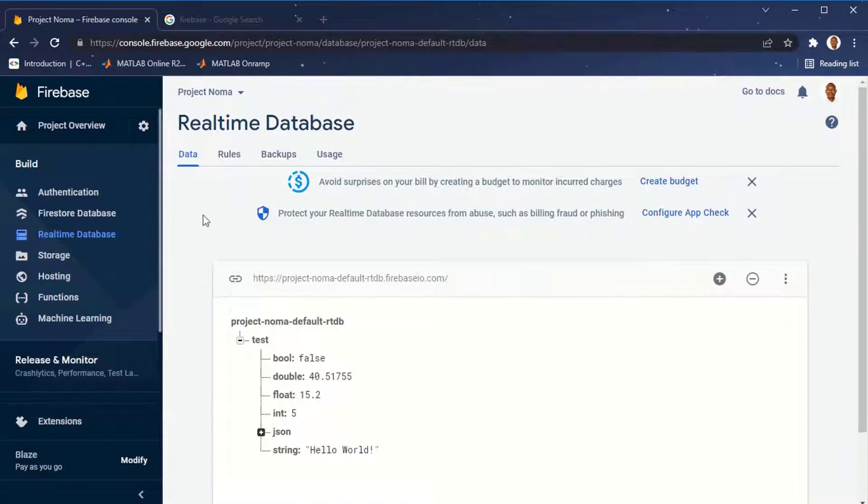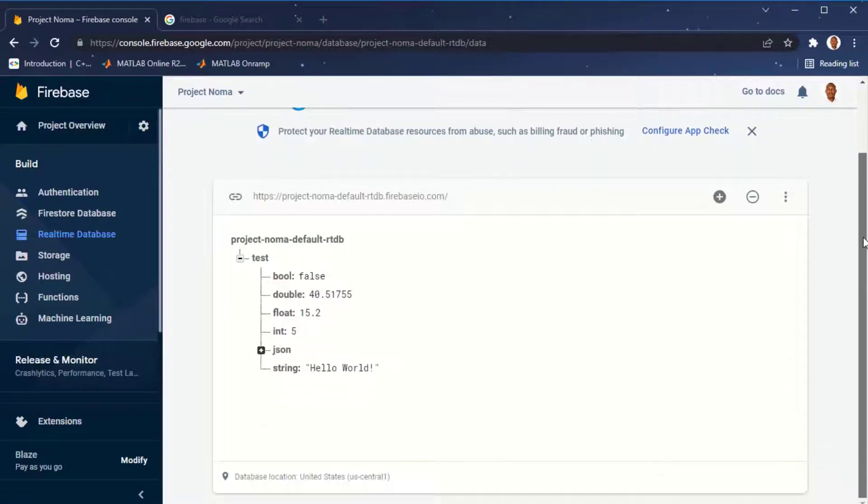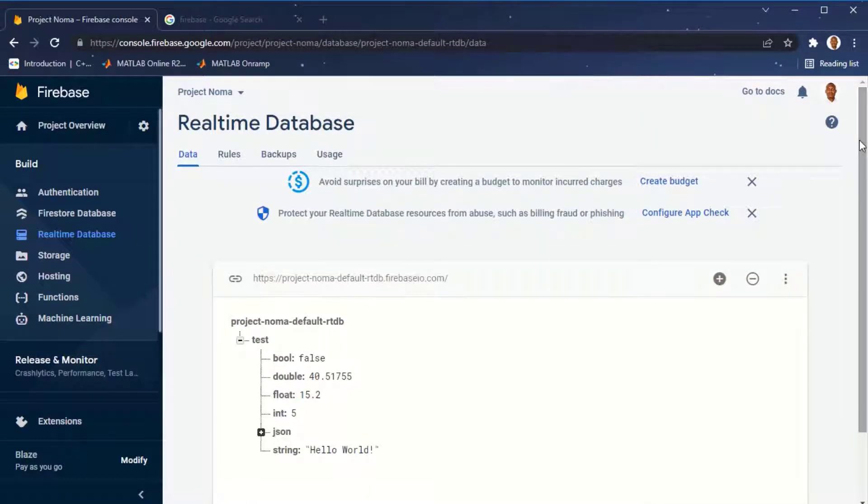As always, let's start with the hardware connection. We're going to see how to connect our DHT sensor to the ESP8266. Note that for this tutorial I'm using the DHT11. After the hardware connection, you are going to see how to set up Google's Firebase.